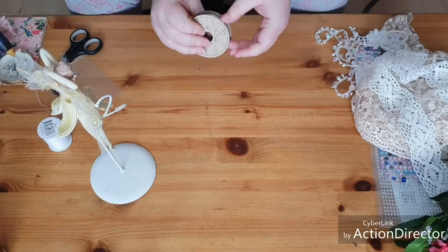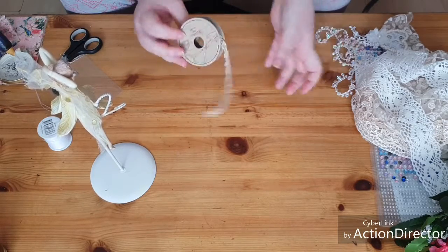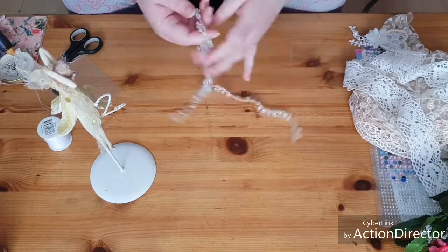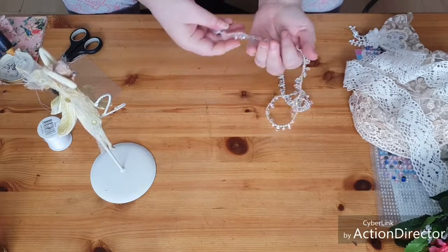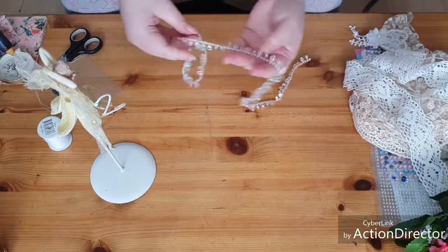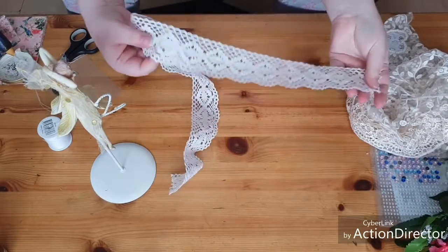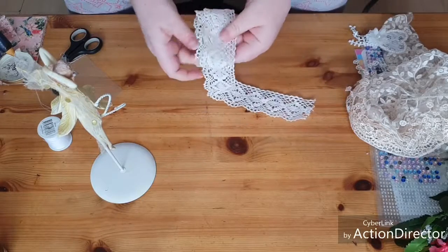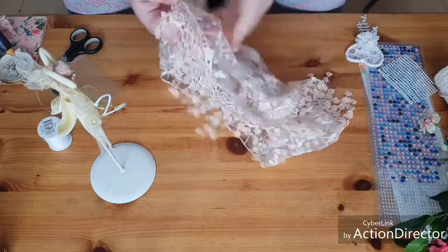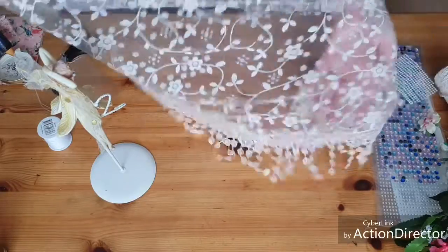I have some of my favourite ribbon lace, which I use in nearly every video. This was from The Range for a pound for two metres - get it in cream and white. I also have this from the pound shop at Christmas time - little diamante drops on a chain. I have some crochet in white, and this scarf with a lovely edging that I got from eBay. It comes from Hong Kong so it takes a while, but I paid about a pound for it.